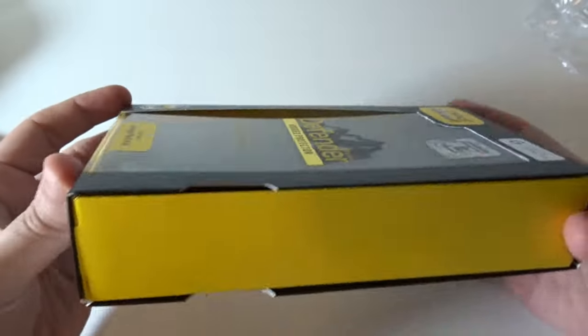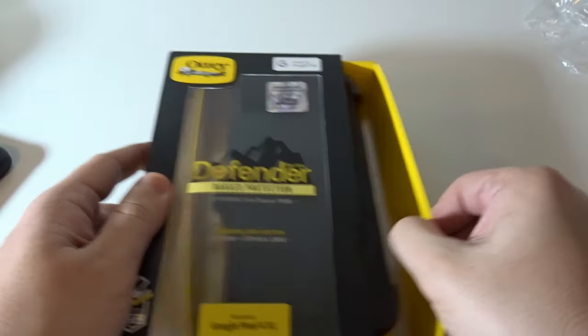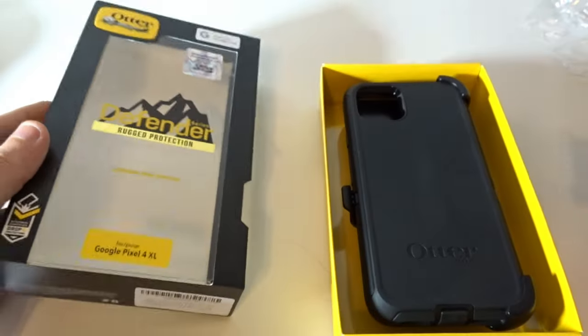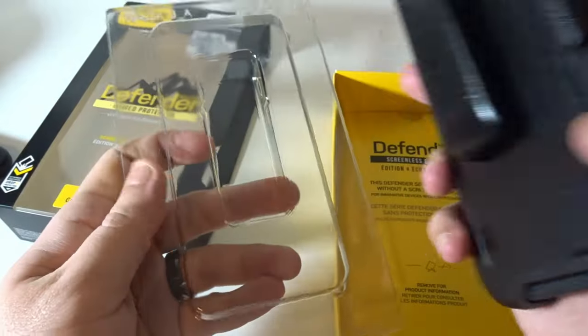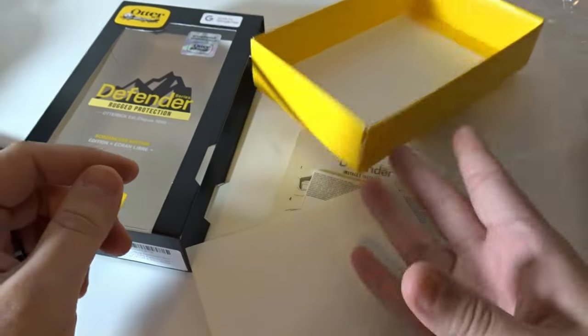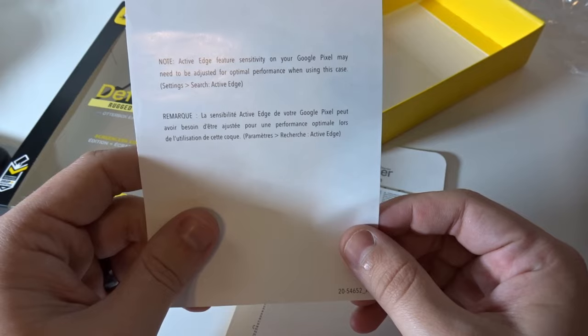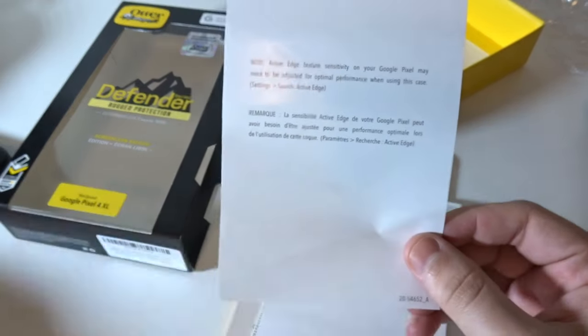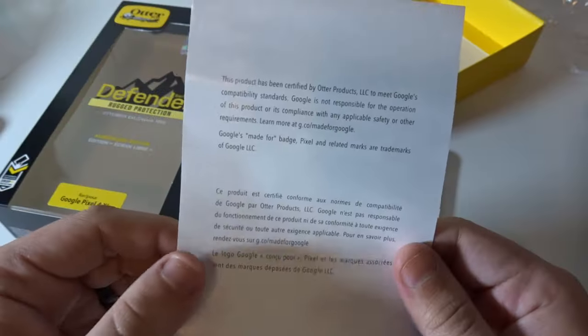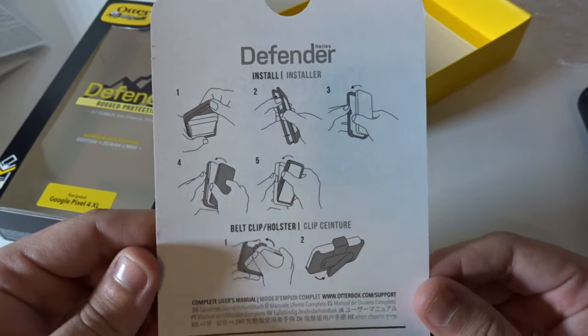It slides out like so — just a little plastic, nothing else in there. There's a note about the active edge feature sensitivity: you may have to adjust the squeeze-to-activate sensitivity because it's in a thick case. Also a note that Google's not responsible for the warranty stuff, and a little guide on how to install it.